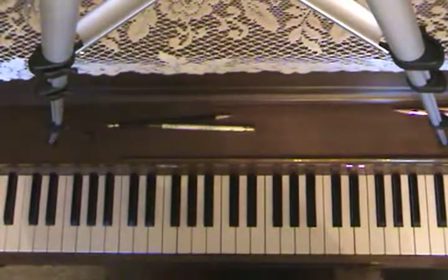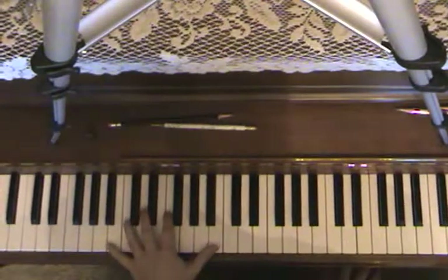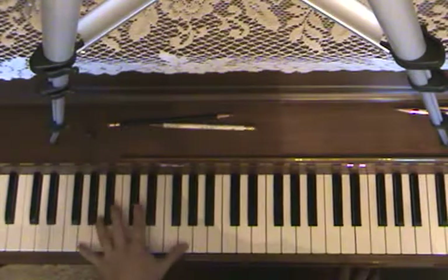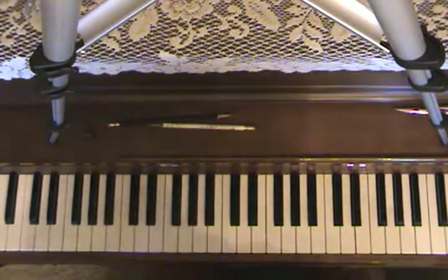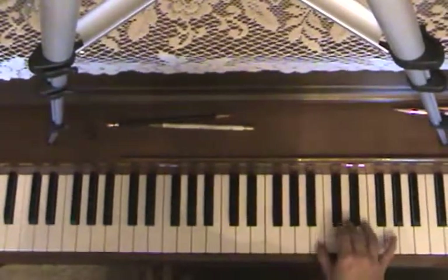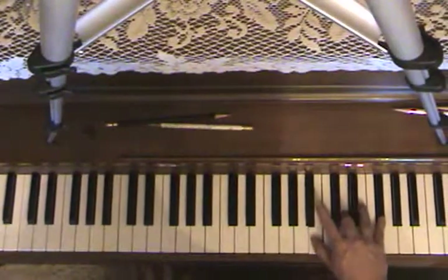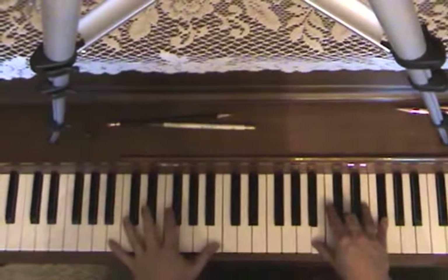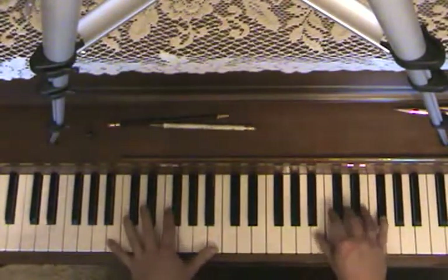In the left hand, you're basically just stepping on octaves — you go from a B to an A to a G. In the right hand, you're gonna play a B minor, so that's B, D, and F sharp, and that goes with the B of course.